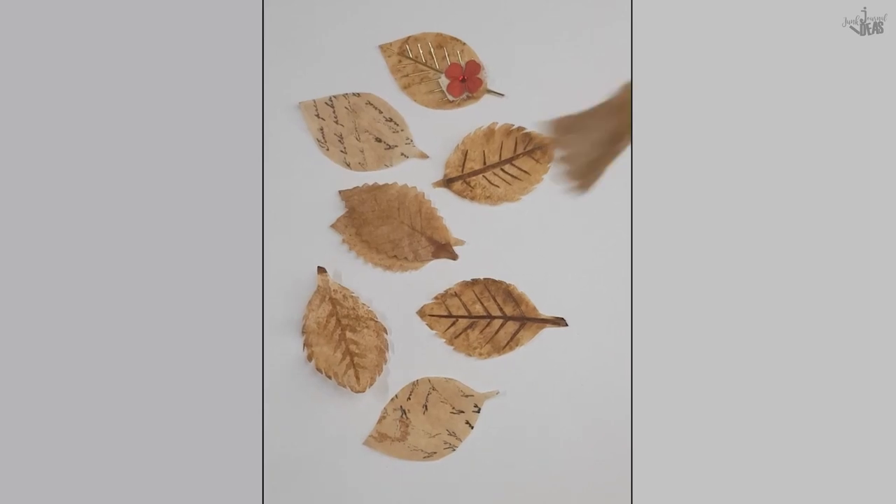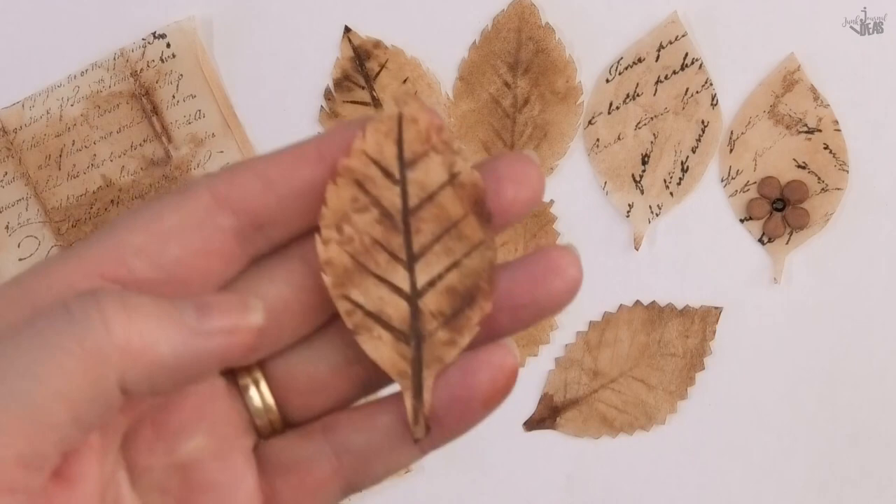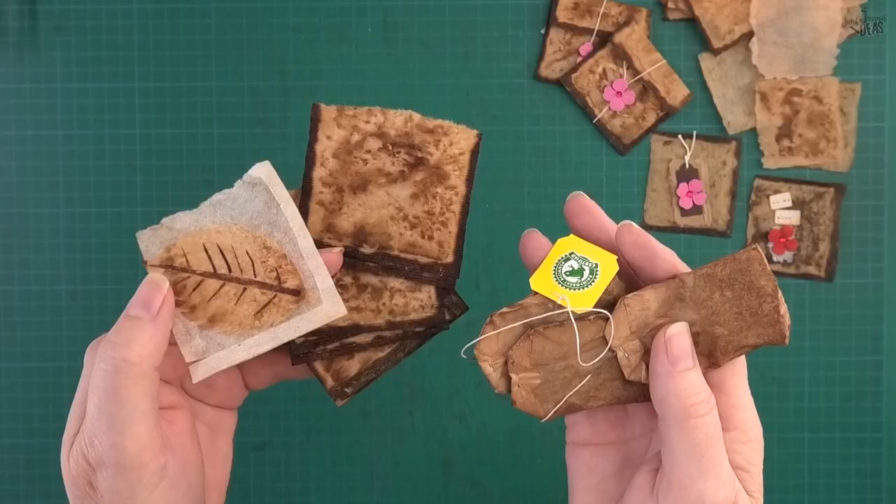Hello ladies, it's Donna here and it's a beautiful sunny morning in Australia and I have been making tea leaves. Tea leaves — get it?